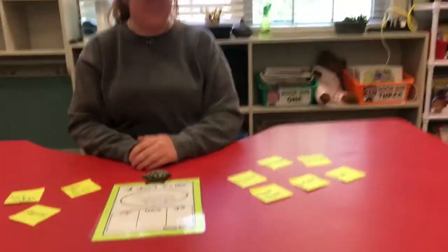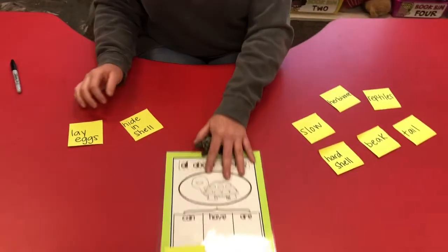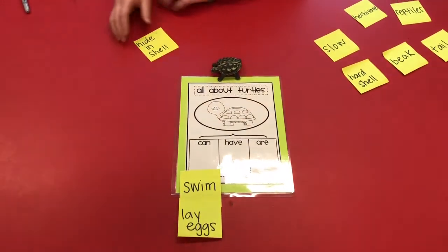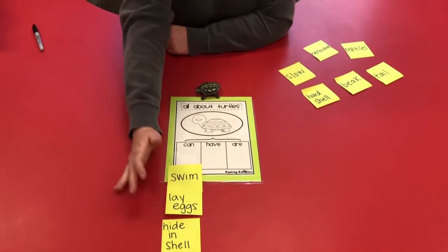So what can turtles do? Turtles can swim. They can lay eggs and they have a nice hard shell that they can hide in from predators — they can hide in their shell.